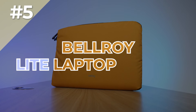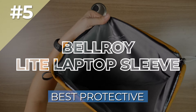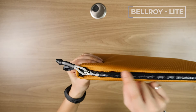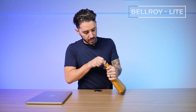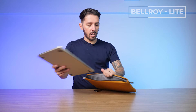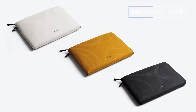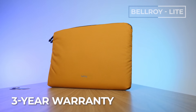Next up on the list is the Bellroy Lite Laptop Sleeve, which is our pick for the best protective laptop sleeve. Because look at this — that's padding. This thing is padded. On top, we have a weatherproof PU coated YKK zipper, plus the materials are ripstop nylon. It's just sort of like this trifecta of ultimate laptop protection. It comes in two sizes: a 14-inch or a 16-inch, though a 13-inch still fits very nicely. There are currently three color options, and the price runs around 50 USD, which comes with Bellroy's three-year warranty.